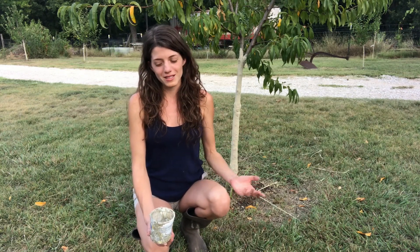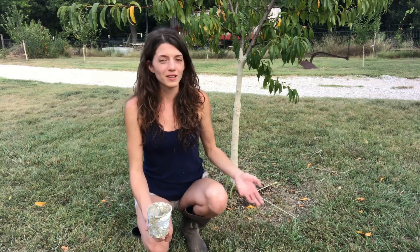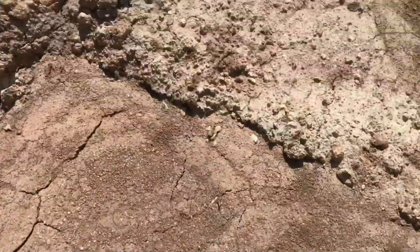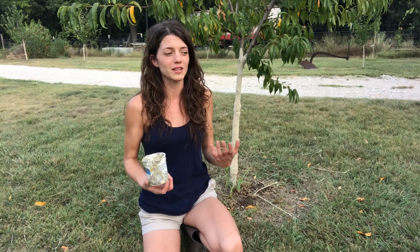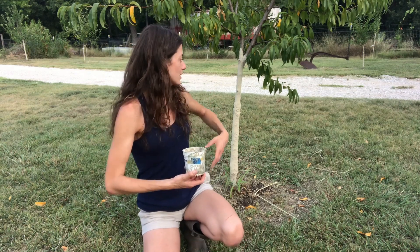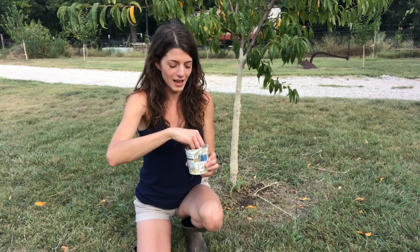I wanted to see if there was something more localized that could potentially do the same job. I'd seen someone on Instagram in the tropics who had access to a lot of local clay using it to treat wounds on a tree from a clay pit, and I thought, 'I have a local clay pit!' So maybe I can use that to seal off and prevent issues on my trees. This is totally an experiment. I've had a few people in the comments say I shouldn't talk about things that aren't proven, but I think sharing experiments and seeing how they progress is part of the joy of gardening.